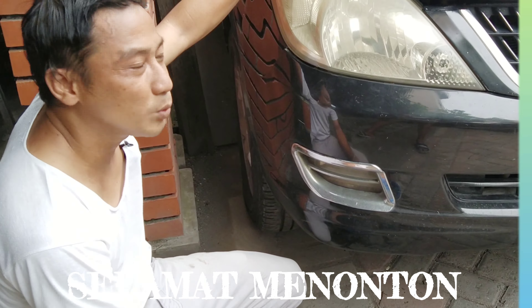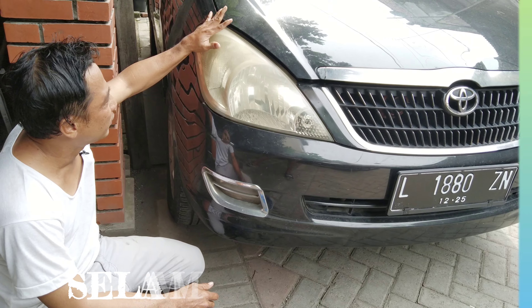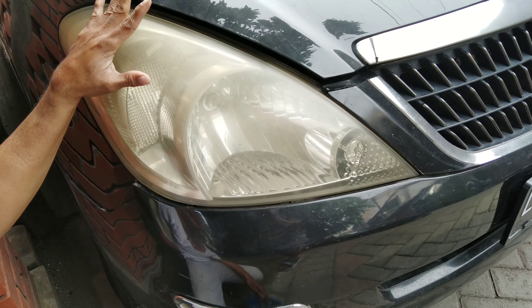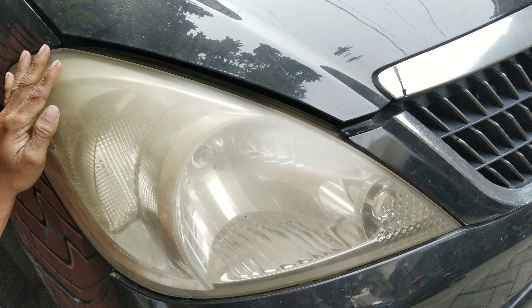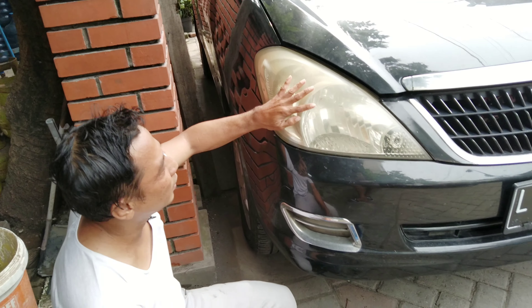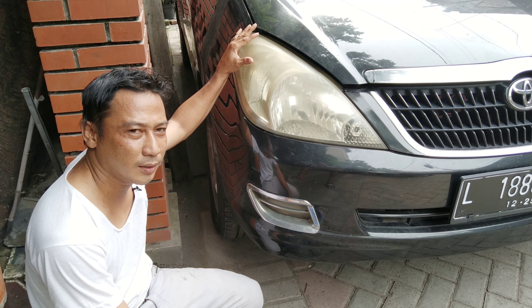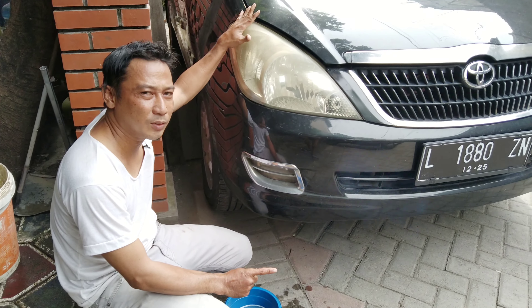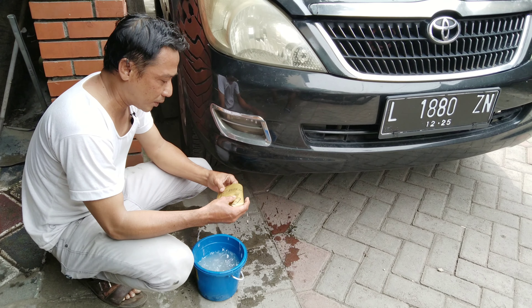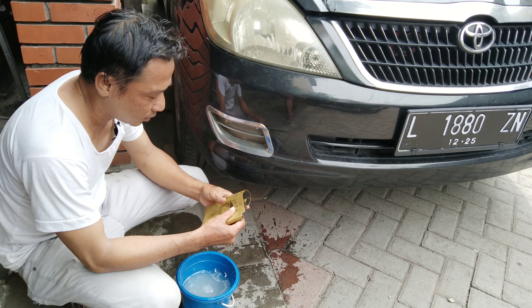Assalamualaikum warahmatullahi wabarakatuh. Untuk kesempatan kali ini saya akan mencoba untuk coating pada headlamp mobil Toyota Innova. Bisa dilihat lebih dekat, sebelum saya coating, untuk lampu dari headlamp ini sangat menguning. Akibat dari jamur atau kerak pada air yang mengendap. Jadi disini saya akan kasih tip dan tutorial perihal bagaimana untuk mengkilapkan dan coating pada headlamp pada mobil Innova ini.